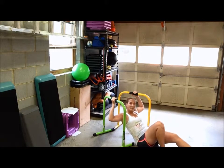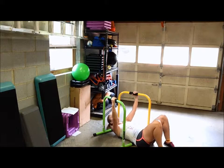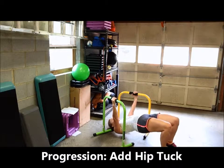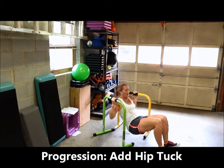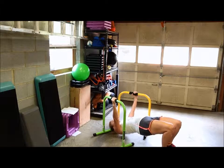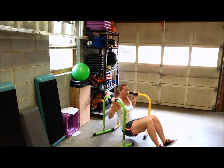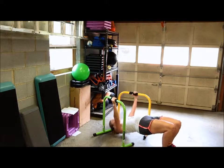Now if you want to work on some core while you're doing these, add a hip tuck. Same start position — butt up, body's aligned — you pull yourself up and then you tuck, keeping that head up, butt back up, lower the upper body only. Then you repeat: raise your upper body, tuck your hips, come back up, lower the upper body.